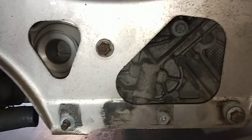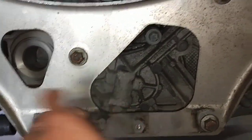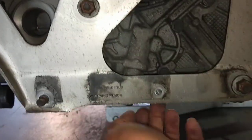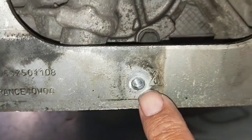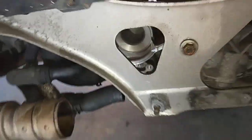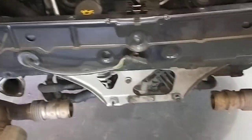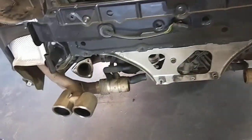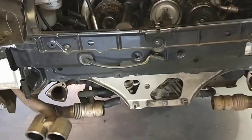Luckily the actual water pump wasn't broken, otherwise it would be more damage for the engine. You can see the bolt was broken in there — the one I took off before. Luckily I got another one. It's a bit of a fiddly job to get done properly. I've got a new drive belt, new water pump, coolant, and a secondhand support bracket.